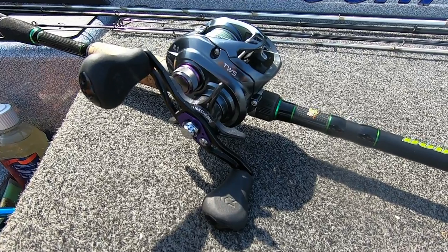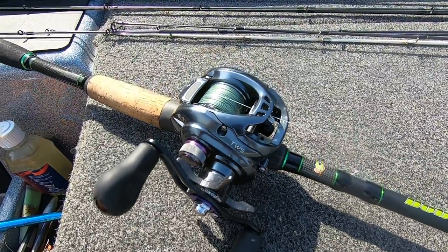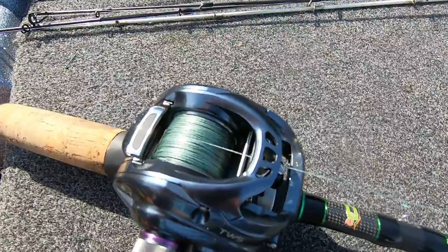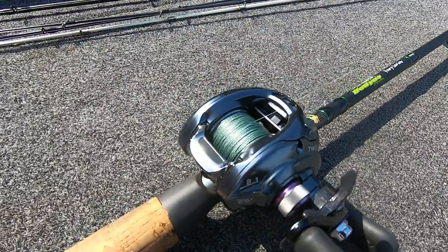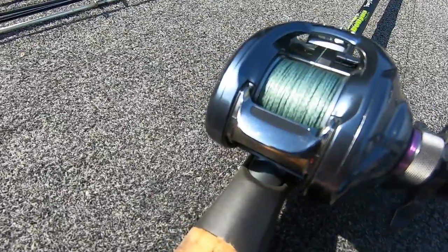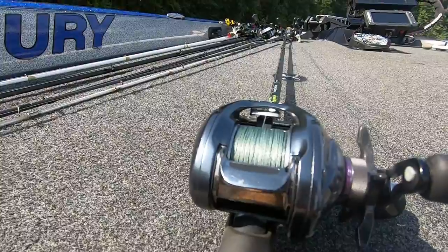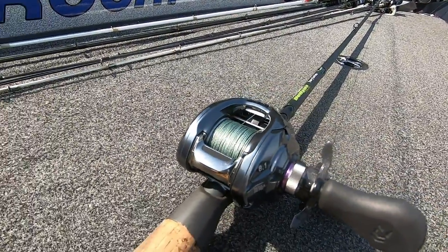I'll go ahead and tell you the line capacity for this reel: 100 yards of 14-pound test or 90 yards of 16-pound test. We have braid on it, so there's no issue there. We have 30-pound test braid and it works really, really well — we've got a full spool of that. It makes super long casts and we've still got plenty of line, with even a little bit of backing on here.